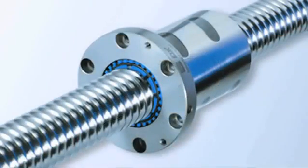Ball screws are mechanical devices that convert rotational motion to linear motion with a minimal amount of friction. They're used in an array of applications ranging from low-accuracy transport guides to high-accuracy precision-grade screws. They're also used in robots, machine tools, and precision assembly devices.